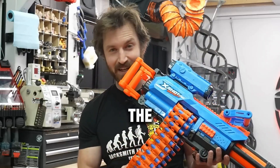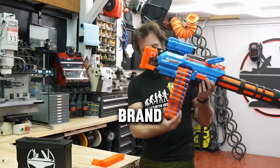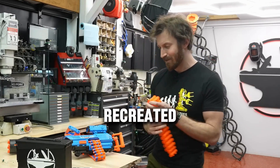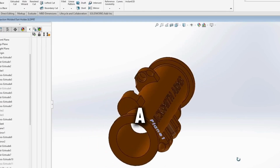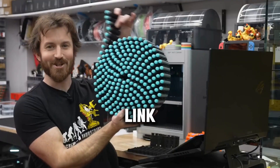But there was a problem. The included dart chain only held about 40 rounds, and since it was off-brand, there were no extra links to buy. So the chain had to be recreated link by link. Using calipers and a bit of computer wizardry, the team modeled each chain segment in a few hours, and before long a print-ready, modular chain link was born.